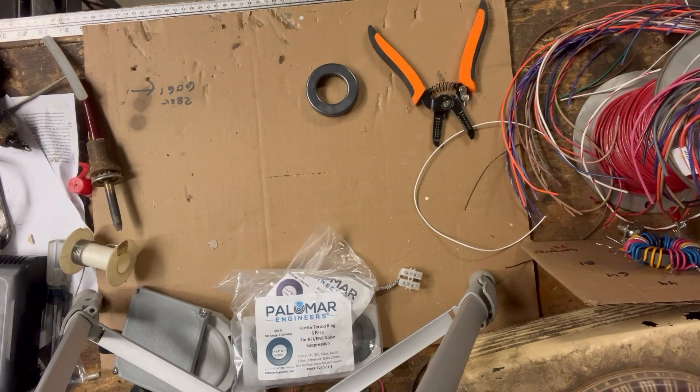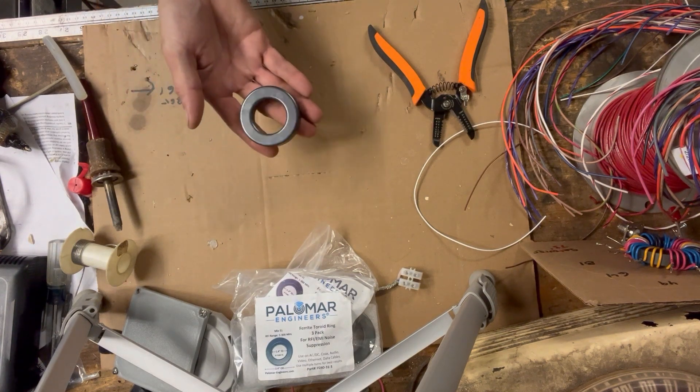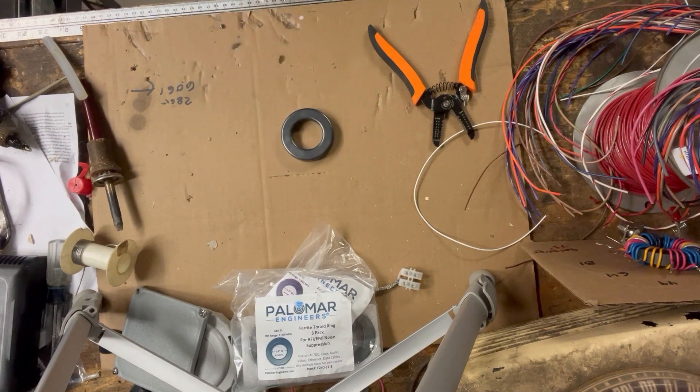Hey, welcome back. I'm Victor Alpha 5 Mike Uniform Delta, and today I'm going to show you how I made my multi-tap balun for ham radio — that's what this station's all about.